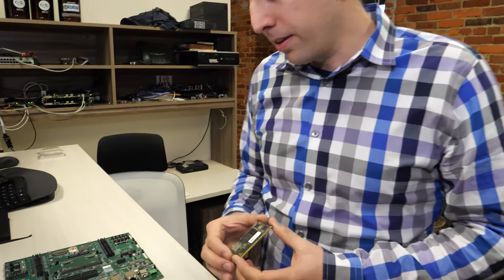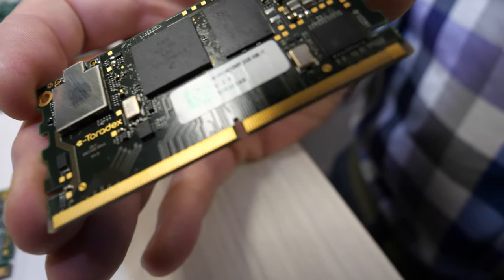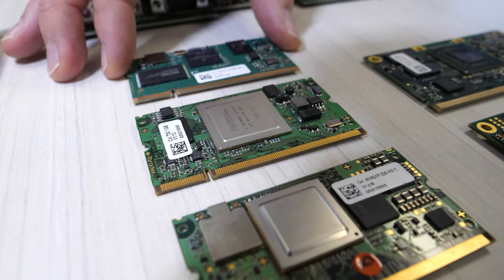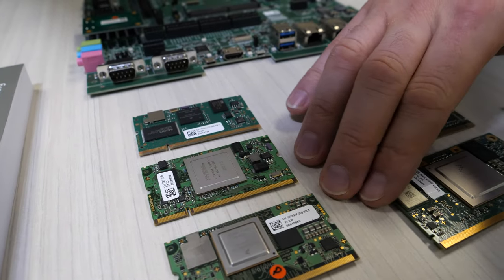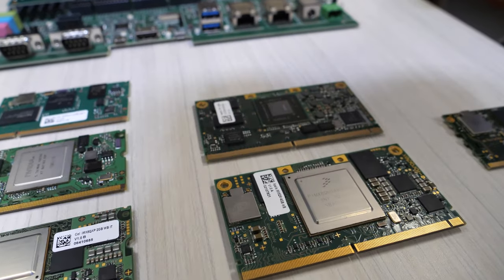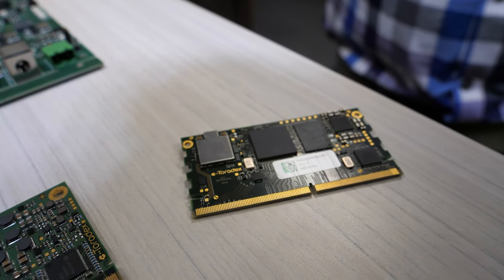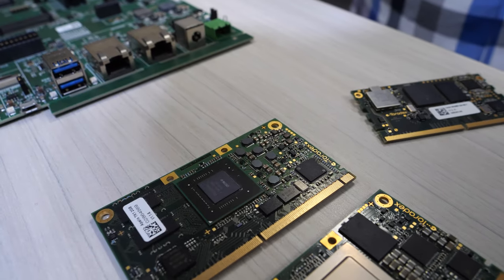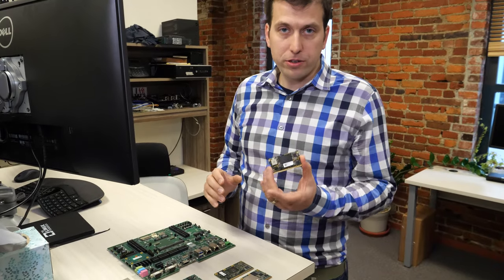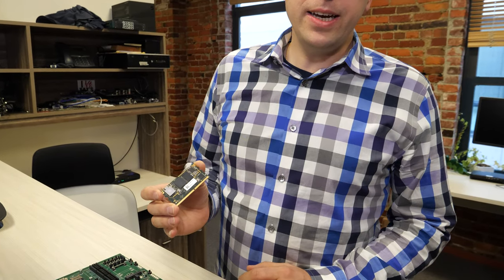We have actually been working for the last few months on a new third module family. Most of you are familiar with our Colibri form factor — a 15-year-old form factor that we're still maintaining today, our most successful product family. Then about six years ago we introduced the Apollis family, a high-performance ARM system module family. Today we're going to talk about our new Verdin system module family, with the first SOM based on the IMX 8M Mini processor.